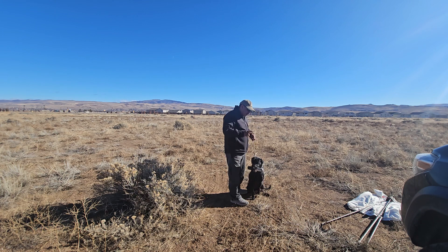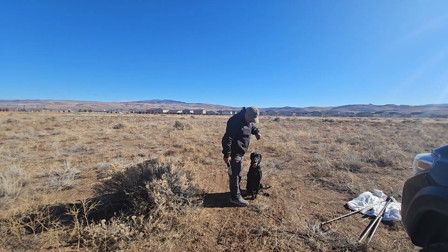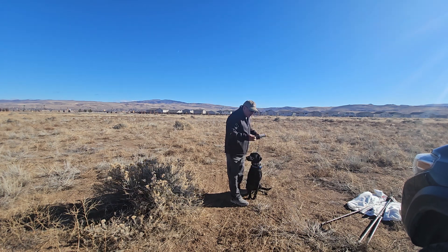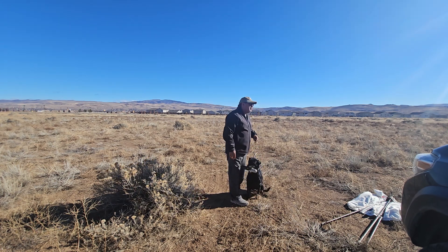Good dog, two more. Sit. Hold. Drop, good. Long ways to go, we're getting there.